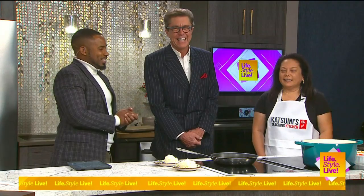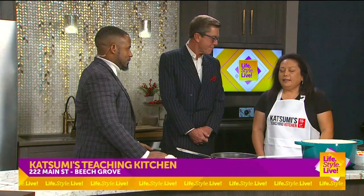We're going to get back to Katsubi's Teaching Kitchen. Maury, we are still learning in here. What's next? The next one is Japanese Indian curry.